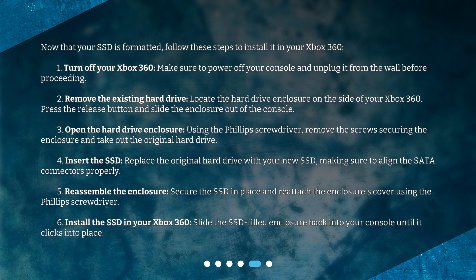Next, insert the SSD — replace the original hard drive with your new SSD, making sure to align the SATA connectors properly. Then reassemble the enclosure by securing the SSD in place and reattaching the cover using the Phillips screwdriver. Finally, slide the SSD-filled enclosure back into your console until it clicks into place.